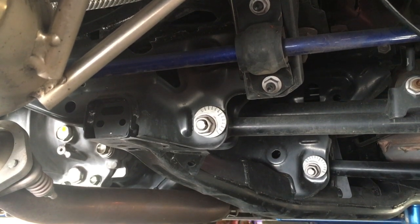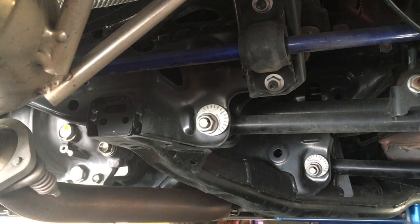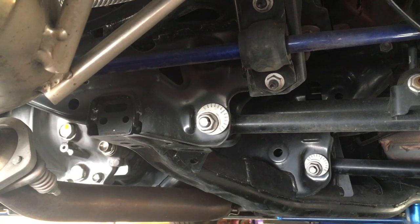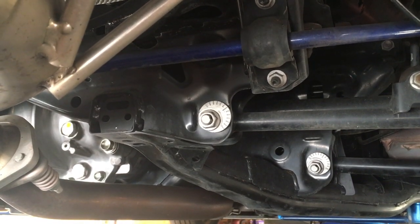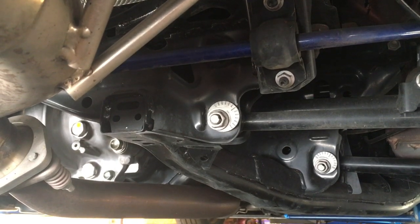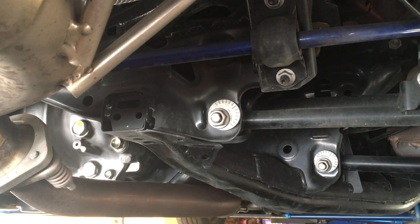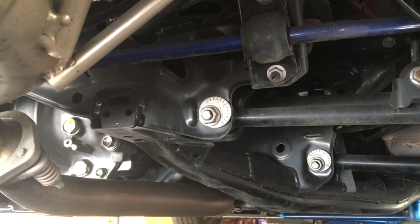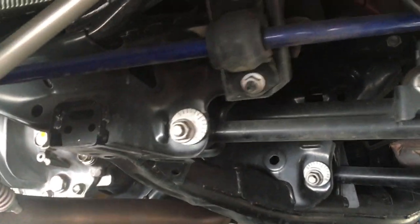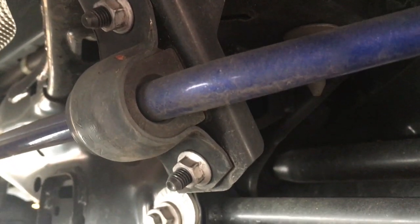Then I tried the Cuscos, and those ones are actually good - I like those. I think the stiffness that the Cuscos has is what Mazda should have come with stock on the Miata. It's like perfect for street use - firm enough where it doesn't sway that much, but not so firm where the car is completely flat. What I like about both the Cuscos and the Megan Racing is the bushing right here - it's rubber.